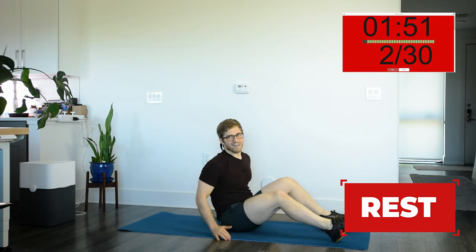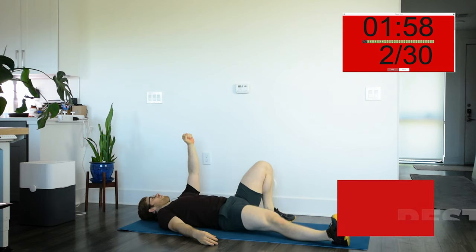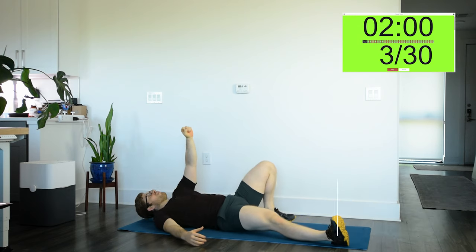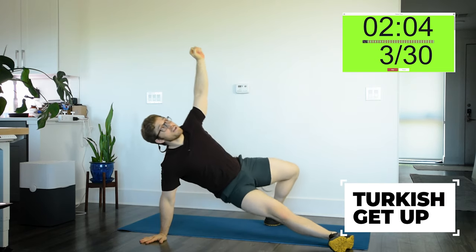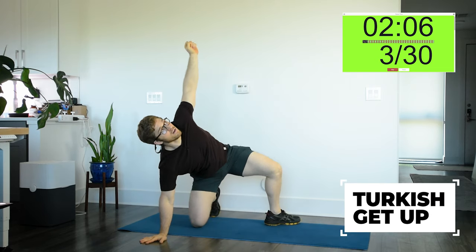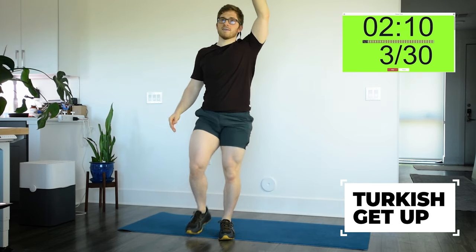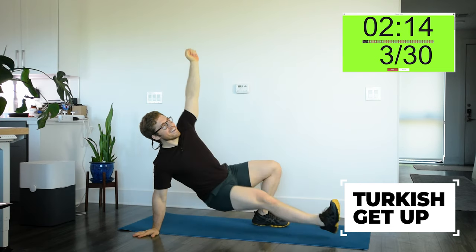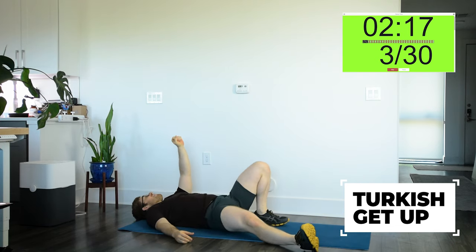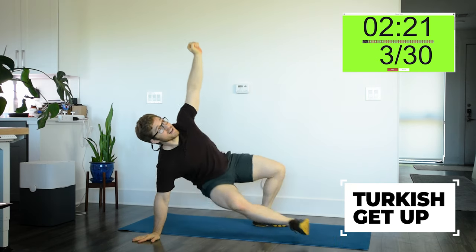You can only get a couple reps, so I don't like doing alternating sides on that one. Arm is long — elbow, hand, bridge, kneel, up, squat, lunge, and back down. Same idea here: keep your eyes up on the weight or the straight hand.